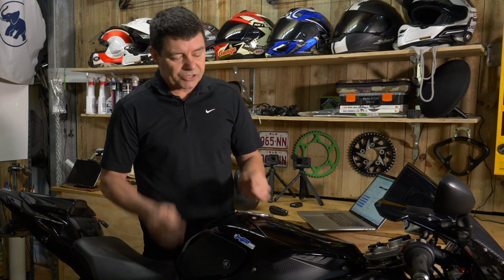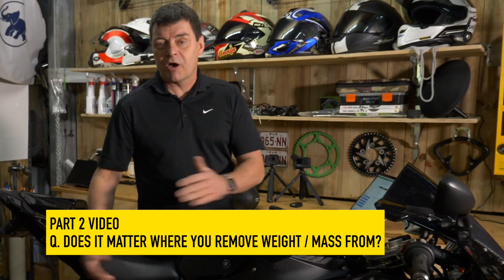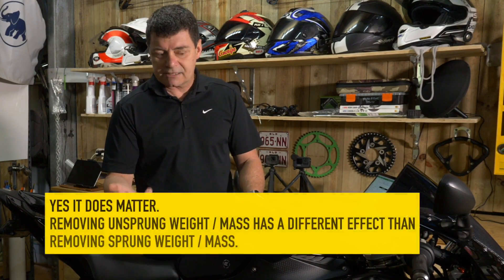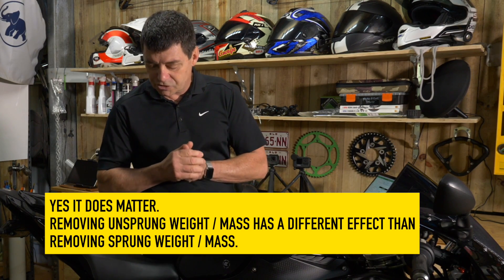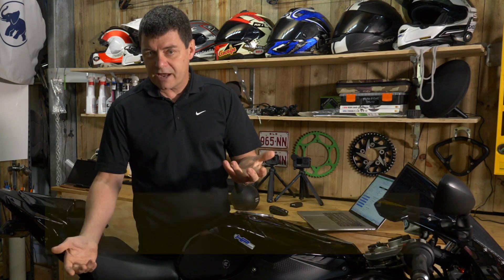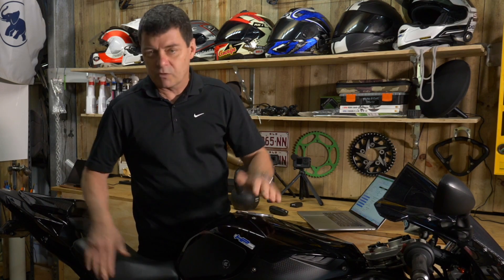In this video I want to continue the conversation that we kicked off in video number two. The question we were answering there was: does it matter where you take weight from if you're going to remove mass from a motorcycle? The answer is yes. We looked at sprung versus unsprung weight and concluded that if we were to choose between removing a kilogram of sprung or unsprung weight, we would take the unsprung weight out, because that allows the bike to handle better — the suspension needs to do less work to keep the wheels on the ground.